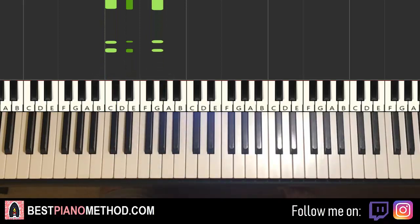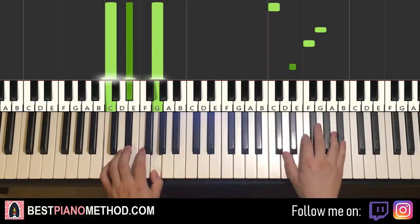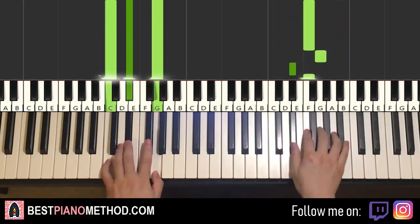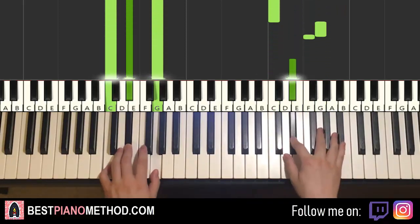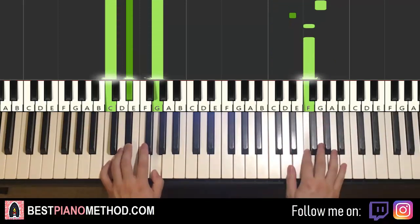So with that in mind, two hands together goes like this: C and C minor together, then F and C minor together. That's it for the first part. Let's do it again — together, together — that's it for the first part.